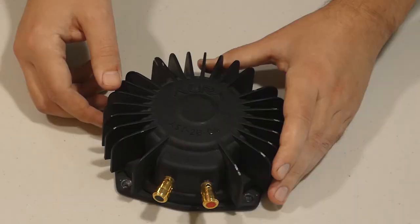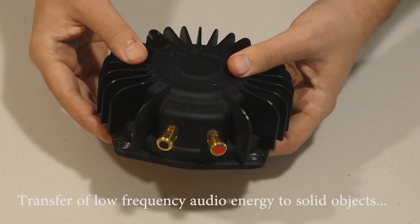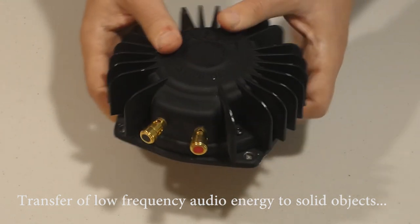Also known as the butt shaker. Do you know what an audio transducer is? Let's find out. So this is an audio transducer. What it does is it transfers energy to solid objects.